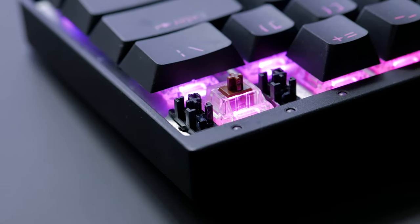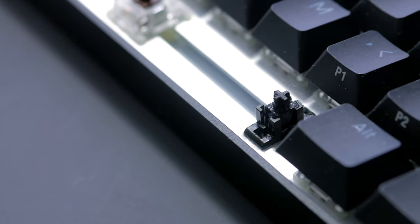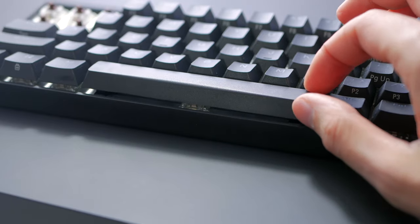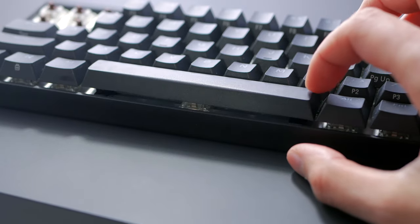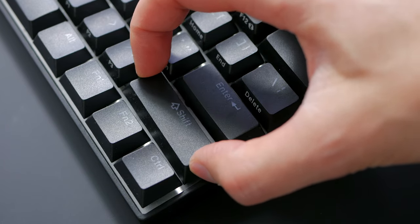As for the stabilizers, these are the best — on par with the ones I tried on the Durgod K320. The Hades 68 wasn't as great, but these are pretty much it. If you want the best stabilizers on a 60% pre-built keyboard, I would highly recommend this keyboard. They don't wobble at all, they sound really nice, keys don't rotate at all, and they go down perfectly straight even when hit from the sides.